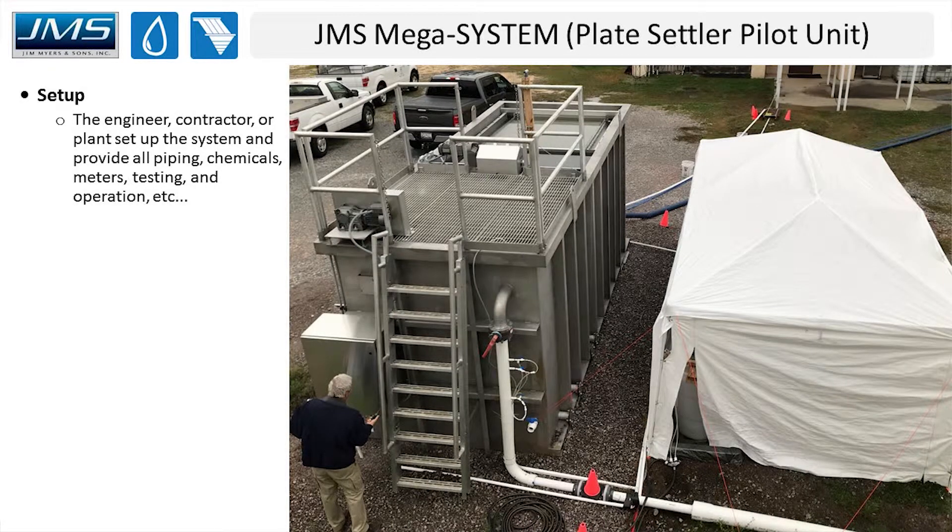This shows a system that's fully set up. The engineer, contractor, or plant personnel are typically responsible for setting up the system — that includes the PVC plumbing and piping and all the influent chemical addition points. We will be on site to inspect and provide training, which centers around the plate settler pilot unit itself: we'll go through the control panel, make sure the sludge removal system is working properly, show operators how to adjust the velocity gradient on the flocculators, and verify that the weirs are within level.